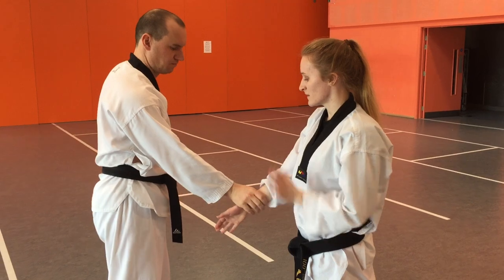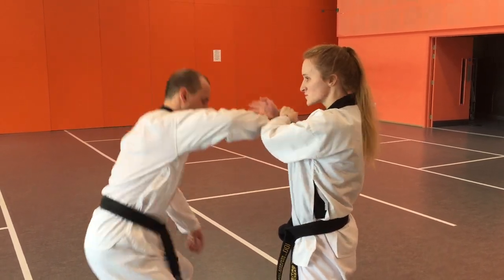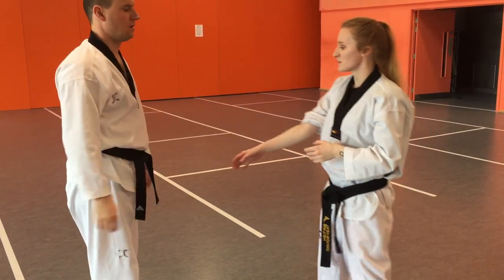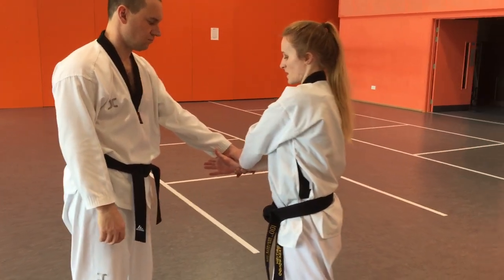Once more: clamp the hand, push forward and around to get the arm into an S-shape, then twist and push down at the same time. It works the same on the opposite side.